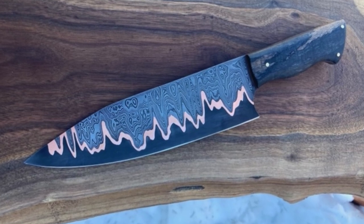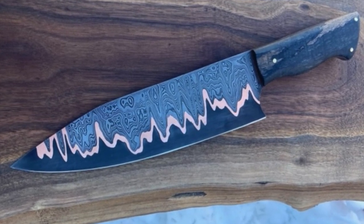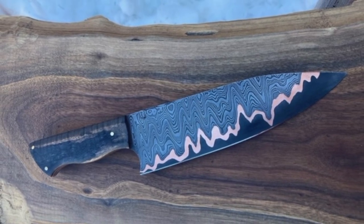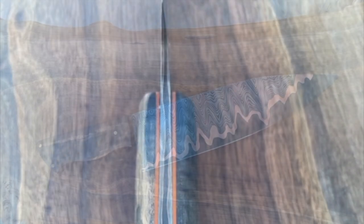Check out this Kumiai chef knife. This maker didn't give me their name, but he's a high school counselor in Montana and he's been bladesmithing part-time for about four years.